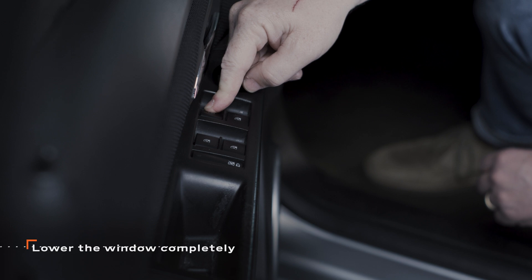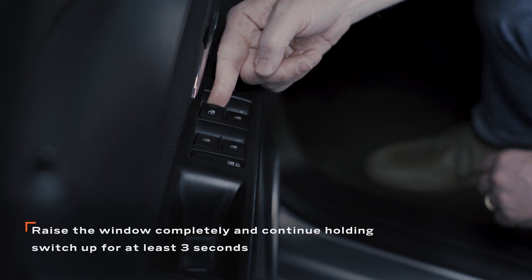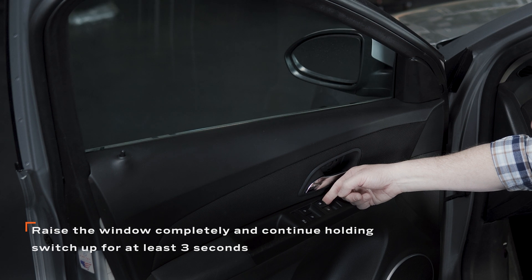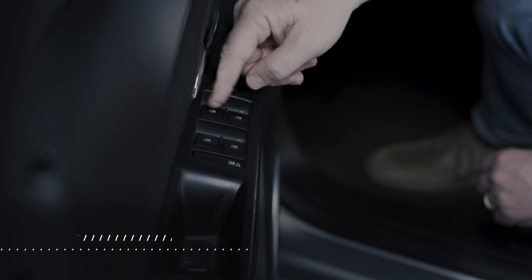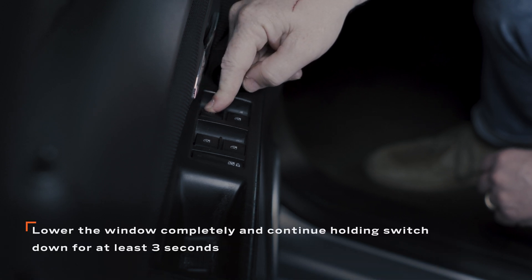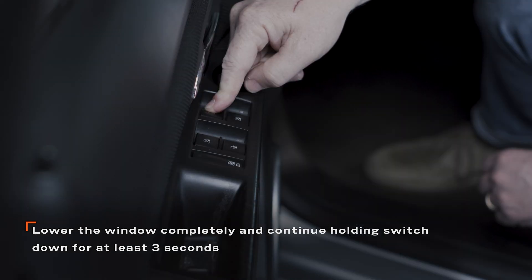The car does not need to be running for this procedure to work. You'll need to put the window all the way down, then hold the switch to raise the window completely. Continue to hold the switch for three seconds after the window has fully closed. After three seconds, release the switch and once again lower the window completely, this time holding the switch down for three seconds after the window is fully open.